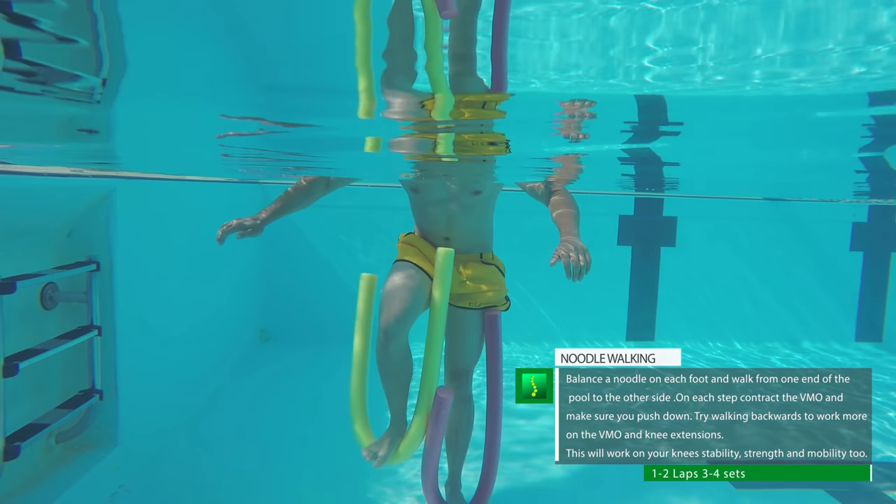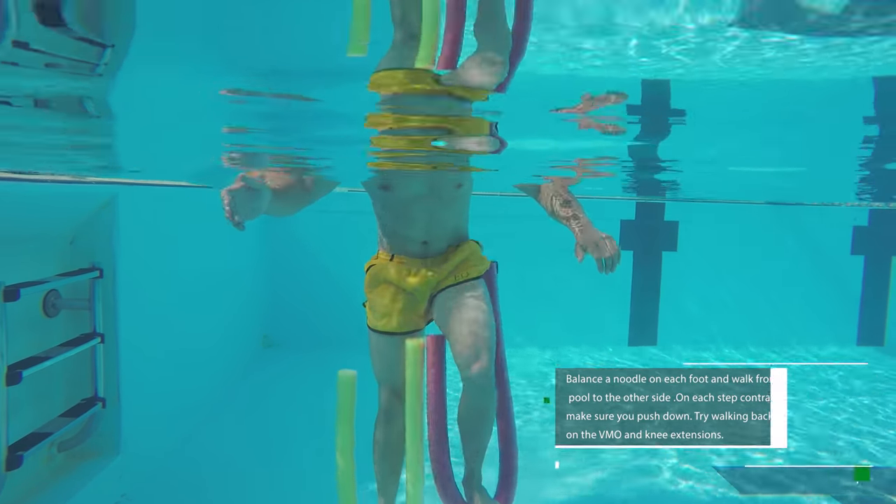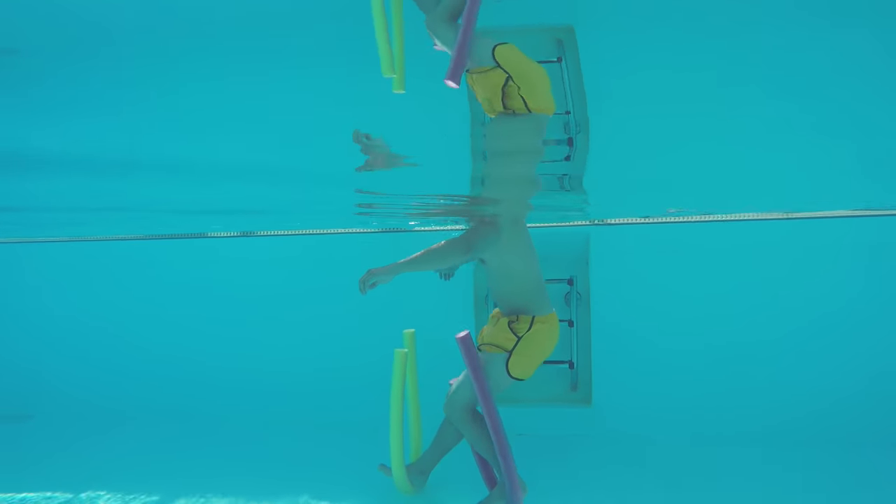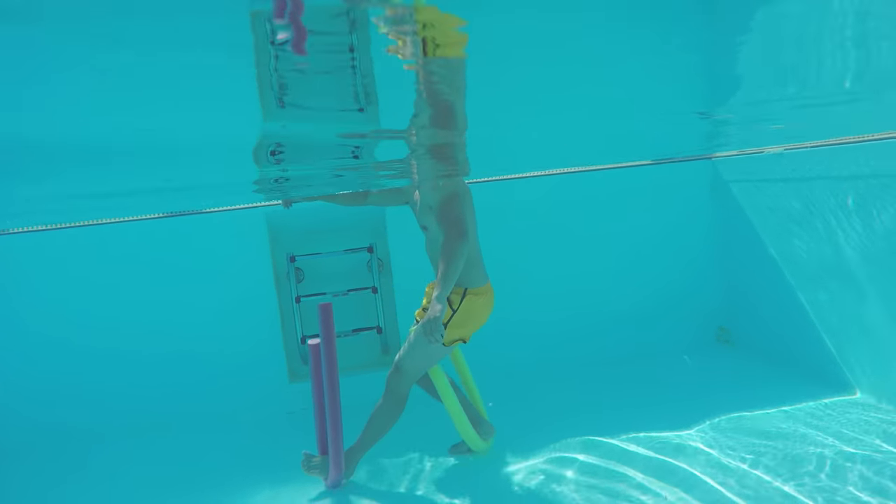Noodle walking: balance each noodle on the bottom of your foot and start walking. Try walking backwards as well. Remember to push the noodle down with each step, contracting the VMO muscle. This will work on the strength of your knees, proprioception, and stability.